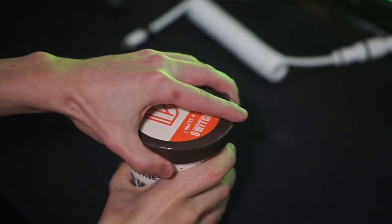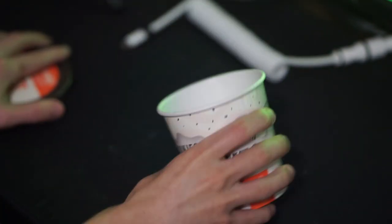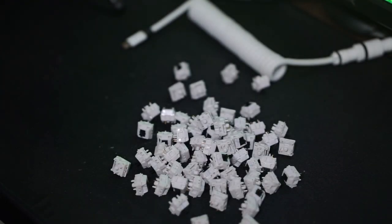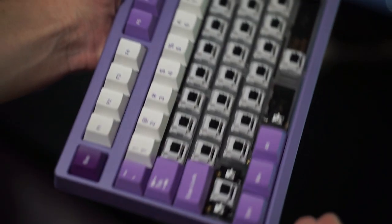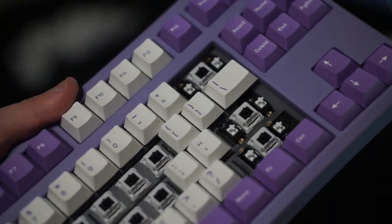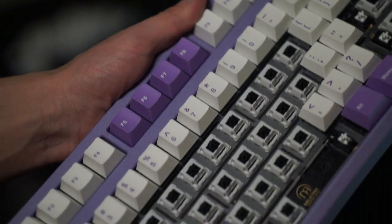These switches definitely sound and feel really good, but there are two issues I did want to cover because I feel like they are very important. The first issue I had was the fact that the springs had a lot of ping to them. That is the biggest complaint I could think of — the switch does feel and sound good, minus the spring ping of course.